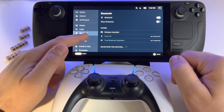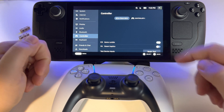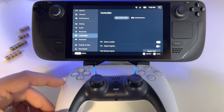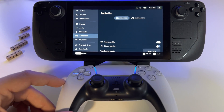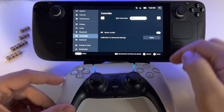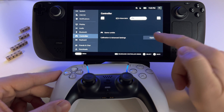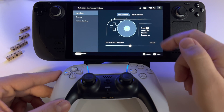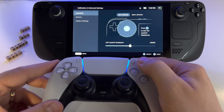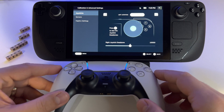The Steam Deck will automatically apply the settings layer for it. Here in the Controller section you have additional settings. Just select the controller on the right side of the screen, click on it, and you have your controller options. Go to Open Advanced and you have calibration for the joystick, sensors, and additional settings.